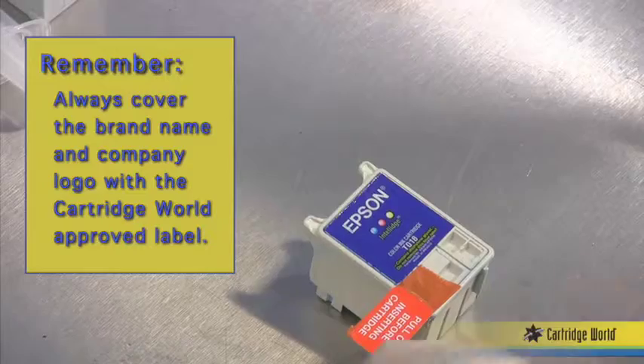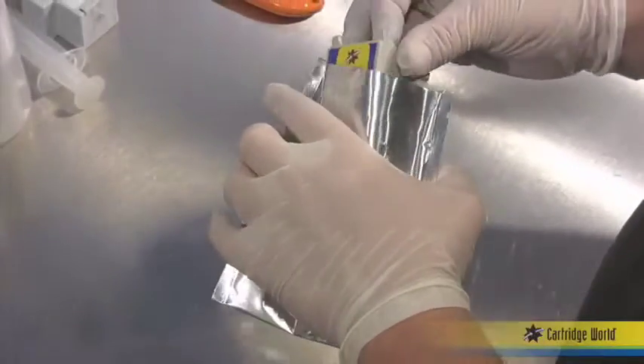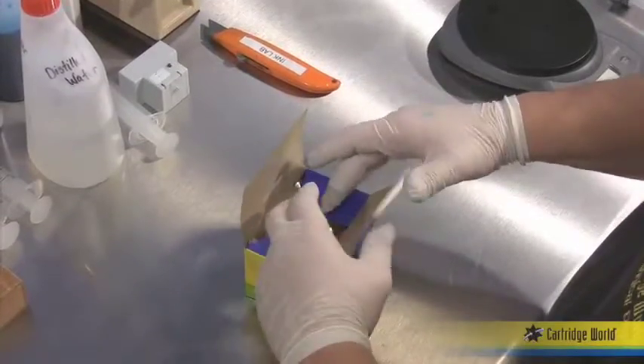Affix cartridge world label to the cartridge and box. Insert into an approved anti-static vapor bag and seal it with the heat sealer. Insert it now into the approved cartridge world box.